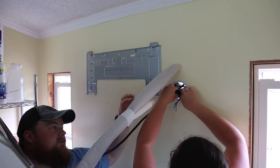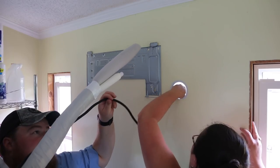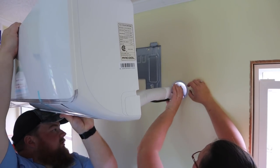You definitely need two people to do this. Angela is feeding the communication wires through — this unit comes with 25 feet worth — and then she's going to guide in the line sets and drain tube while I walk the unit into the wall.